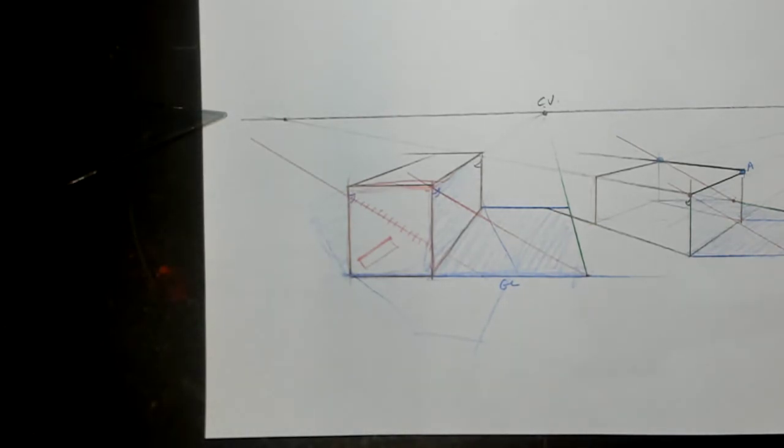So we'll move on from here and do shadows of inclined surfaces, because everything so far has been parallel or perpendicular to the ground plane. We need to talk about things that are at an angle to the ground plane.